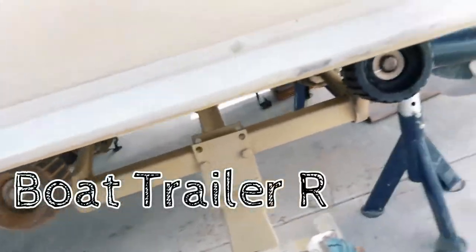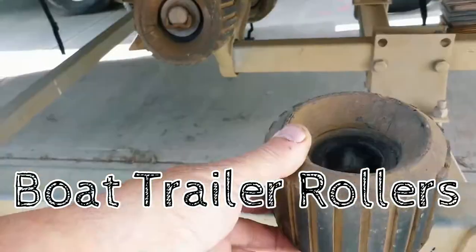Alright, what are we working on today? The old boat trailer. The rollers are worn out.